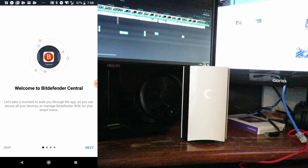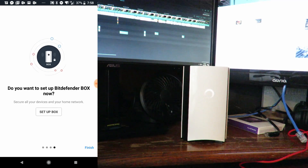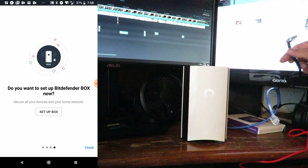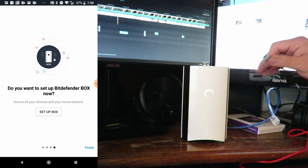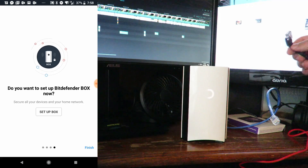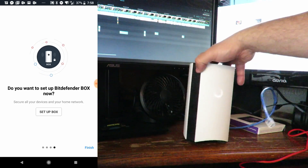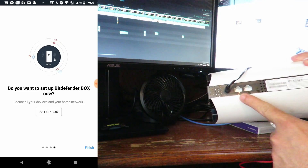Alright, now we're logged in. Welcome to Bitdefender Central — just go through all of this before we set up the box. Now we're going to grab the ethernet cable that came with the Bitdefender Box 2, connect it to the Verizon router or your ISP's router, and then connect it back here to the port that looks like an ethernet symbol.